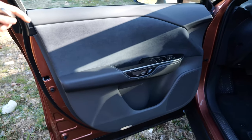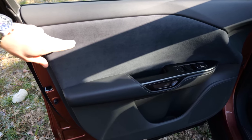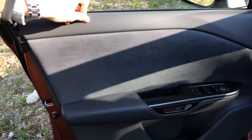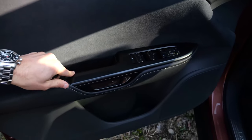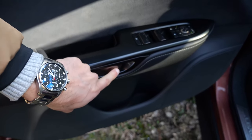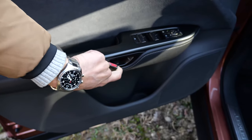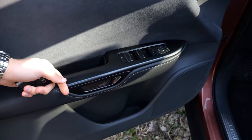On the inside, this trim features ultra suede, a microfiber surface. Really nice — looks cool, feels cool. The top part is somewhat soft-touch as well. Also good quality at the inside of the doors. This is the door release — you just press it, like an electric helper. But if you want pure manual, you pull this one here twice. So this is the fail-safe.